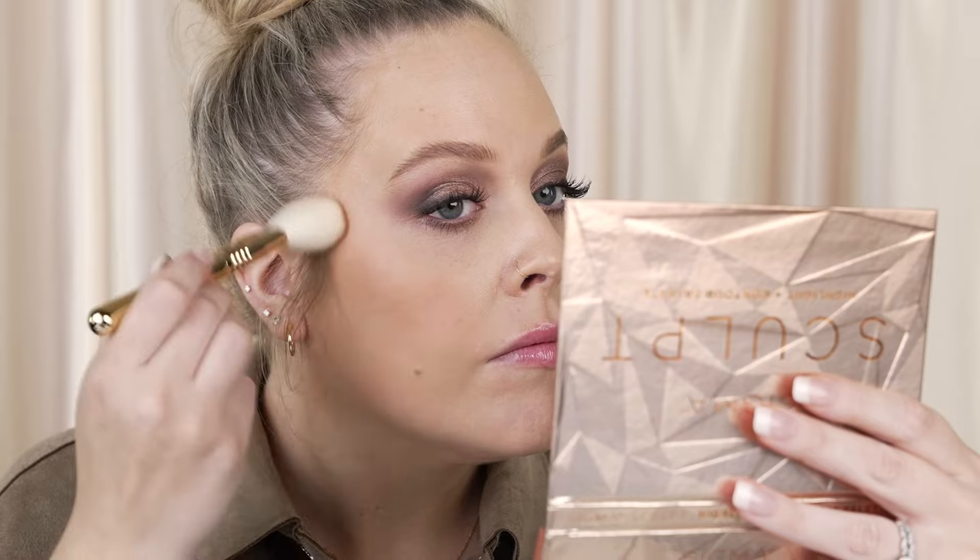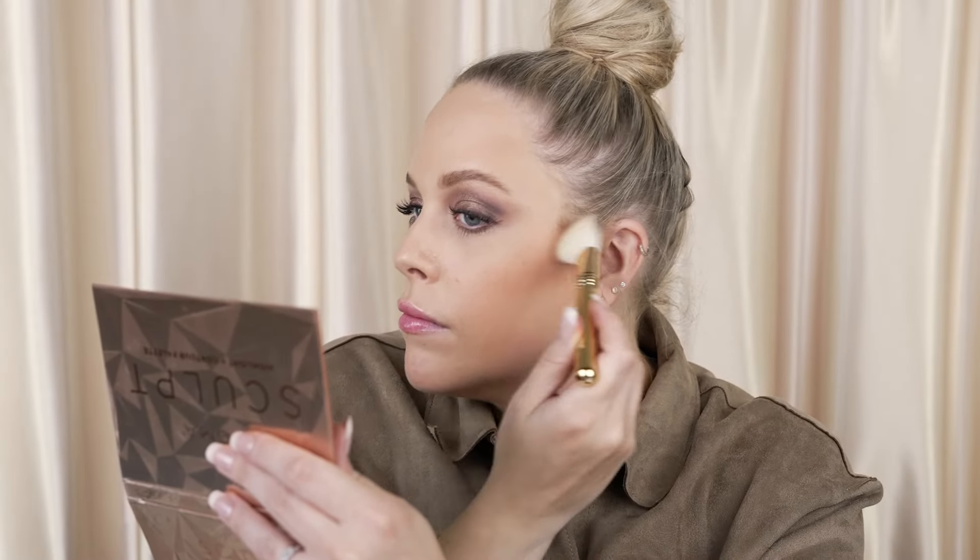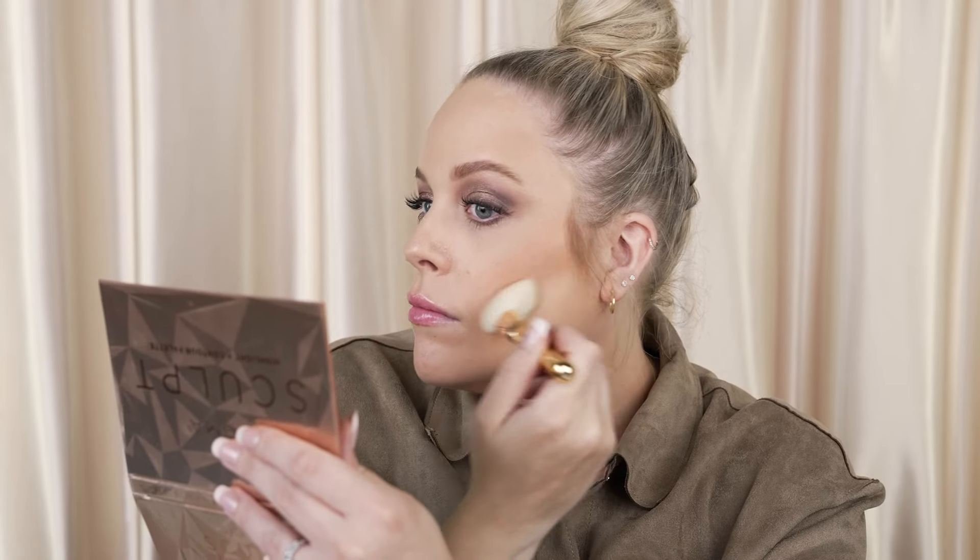To finish up the face, I'm adding a little bit of bronzer with our Sculpt palette, using the F40 angled contour brush from the travel size brush set. I'm going to mix Faking It and Throw Shade and apply that to my cheeks, around my hairline, and a little around my jawline, just to really bring some warmth into my face.